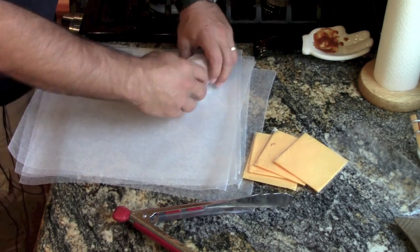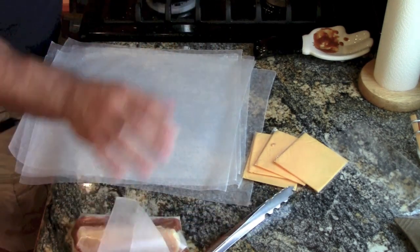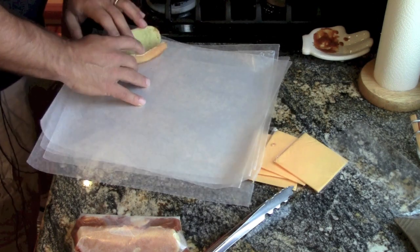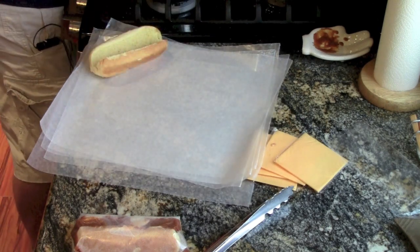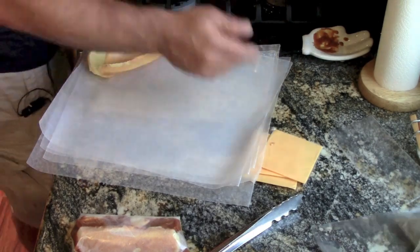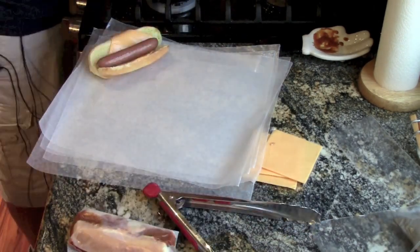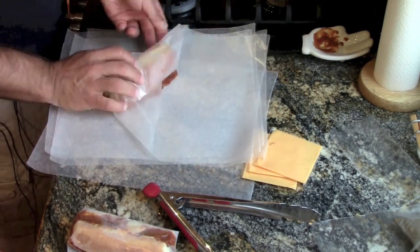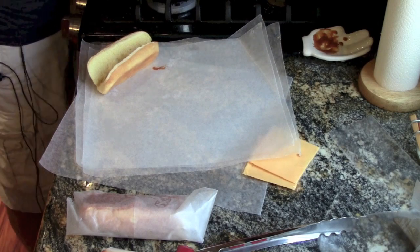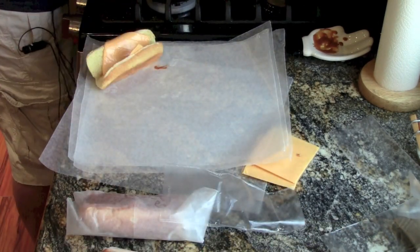Roll it up, set it aside, onto the next one. We're going to do that for all five of these. Cheese, hot dog, chili, roll. Cheese, hot dog, chili, roll. Come on, sing it out loud — cheese, hot dog, chili, roll.